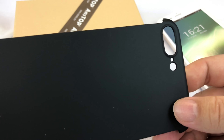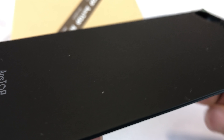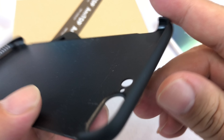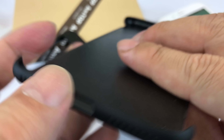Let's take a look at the case itself. It's two pieces, kind of a hardened plastic — very thin with a soft touch matte finish. It's all black. There's a pretty big cutout for the dual camera of the iPhone 7 Plus, microphone, and flash. Then it's enclosed all the way around the top, and on the bottom there are cutouts for the speakers, microphone, and lightning port.